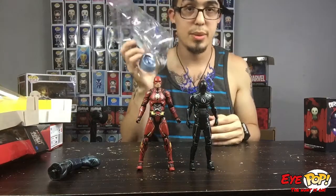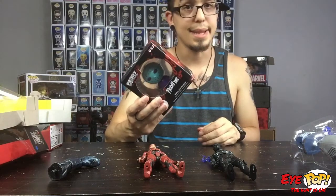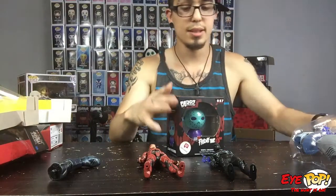Hopefully one day I can complete this wave with King Shark. And then I got this — did a trade as I said in the last video.